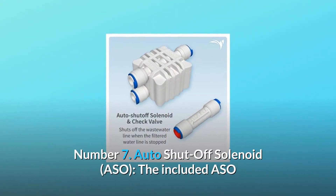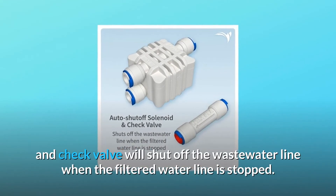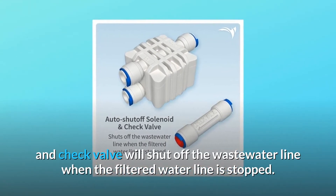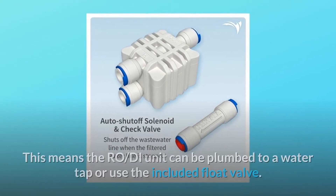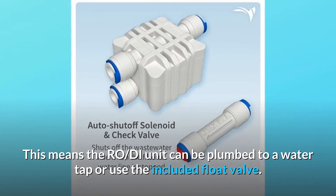Number 7: Auto-shut-off solenoid, ASO. The included ASO and check valve will shut off the wastewater line when the filtered water line is stopped. This means the RO-DI unit can be plumbed to a water tap or use the included float valve.